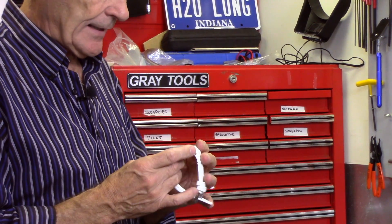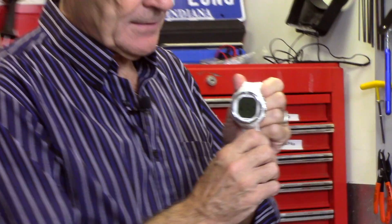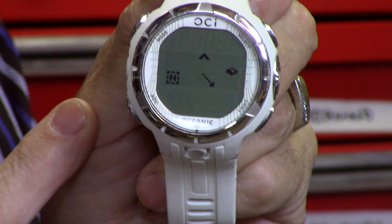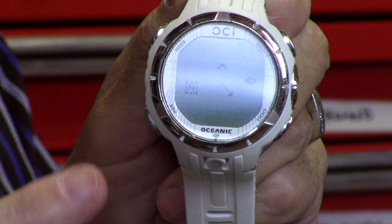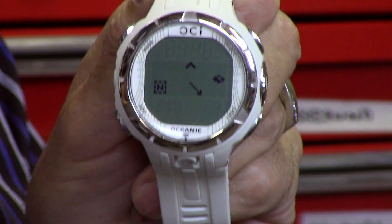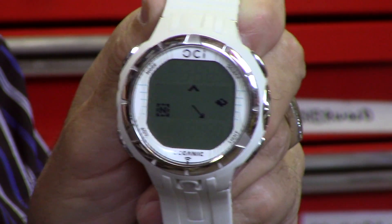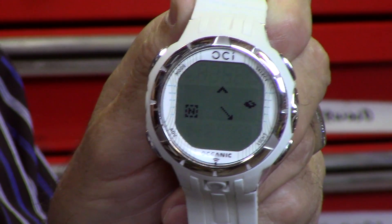On a more traditional LCD — liquid crystal display — let me get the compass on this one. There it is. This is the Oceanic OCI, the one I use actually. On this one it's a little more difficult to read. What it has is it shows you the degrees again, but it doesn't show the actual compass rose — it just shows the arrow. So this particular one shows the arrow, which on your wrist while swimming would point to north.